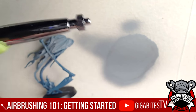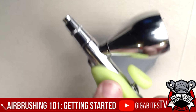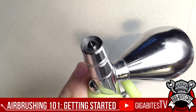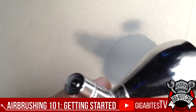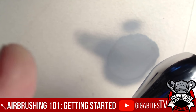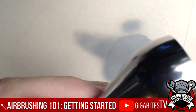First of all, it's a fantastic work of engineering. You have pressure — air goes through the nozzle, up into a chamber, and out. Inside there's a little needle, and that needle is stopping the paint from coming through. When you press down, it lets the air out — you can feel it on your skin. Then when you pull the trigger back, it releases paint.